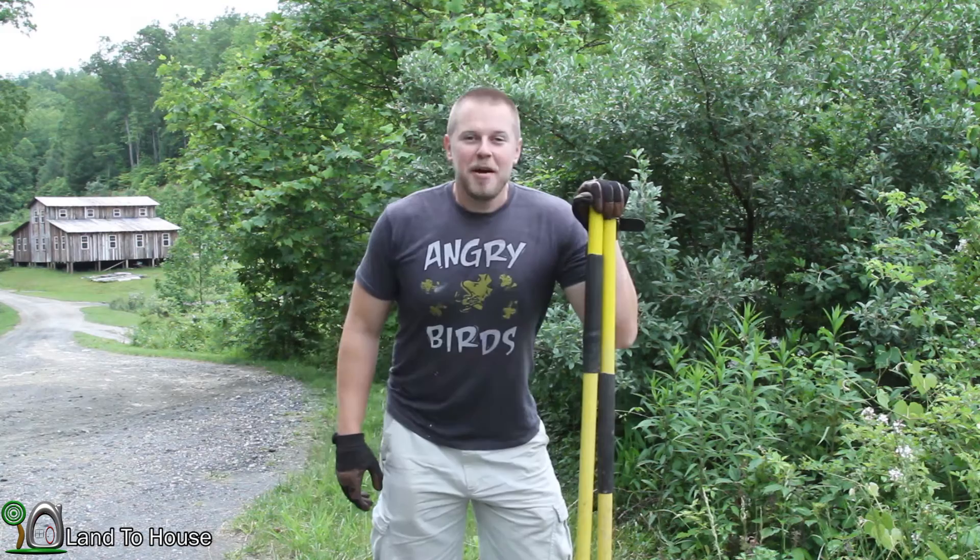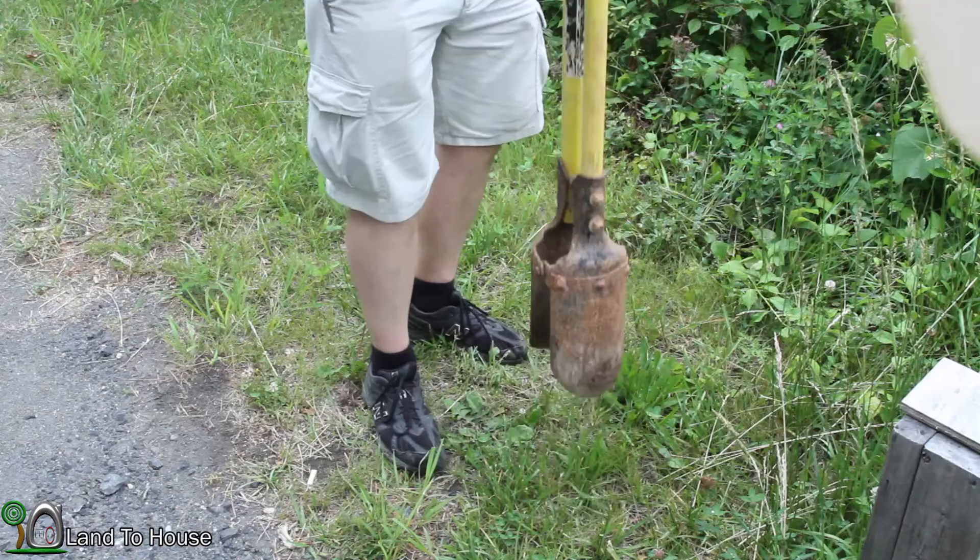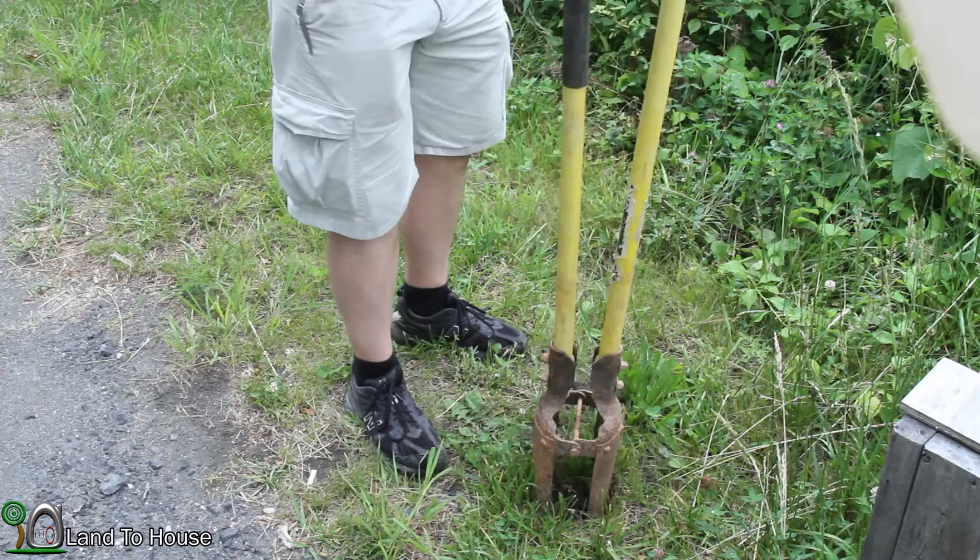Today I'm going to be getting our mailbox installed and thought that I would bring you along, so let's get started. The first thing I'm going to do here is get the hole dug. I've got my post hole diggers here. It's going to be kind of a pain getting through this gravel, but we'll make do.